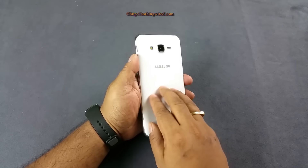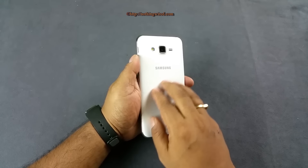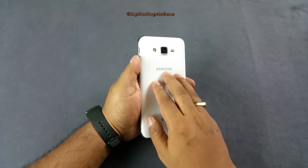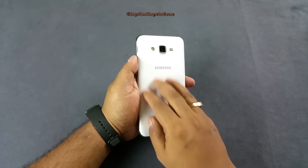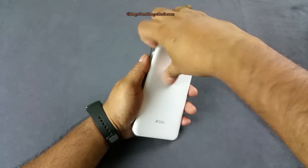I like the feel of the back flap — it has a very nice plastic matte finish with a shimmery metallic white look that feels nice. It also won't attract fingerprints and grease that easily.